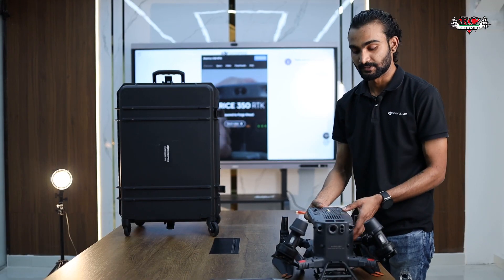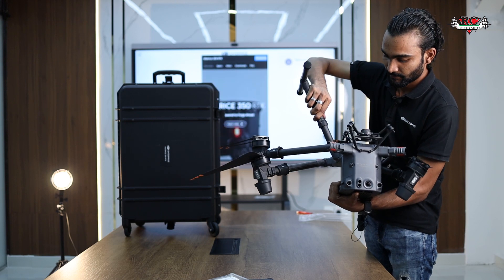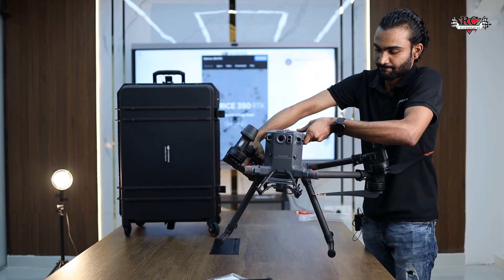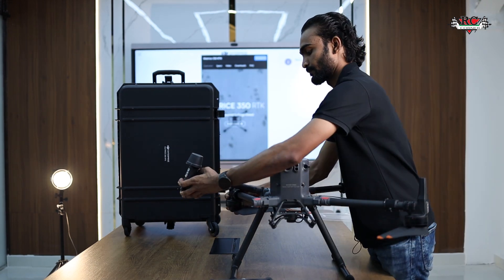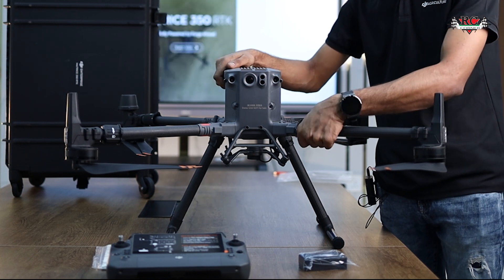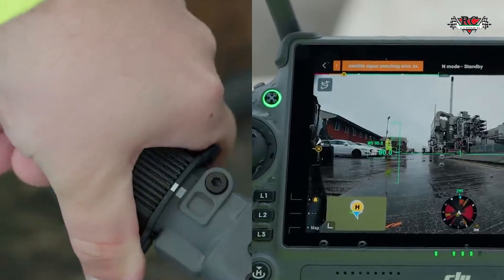Now we will attach the landing gear. The size is the same as the Matrice 300, and there is a new arm lock design with arm lock detection. When an arm is not locked properly, we can see the notification on our remote control screen.